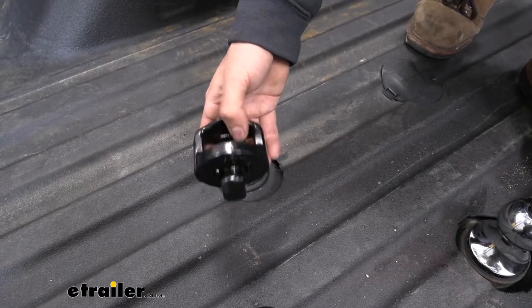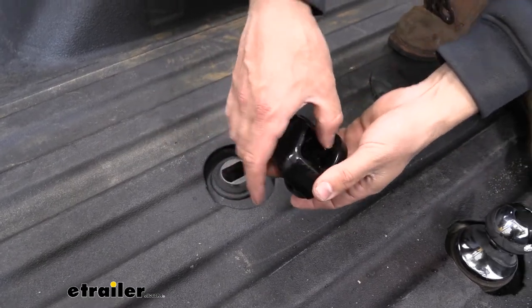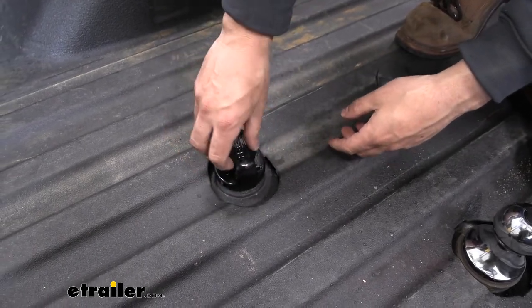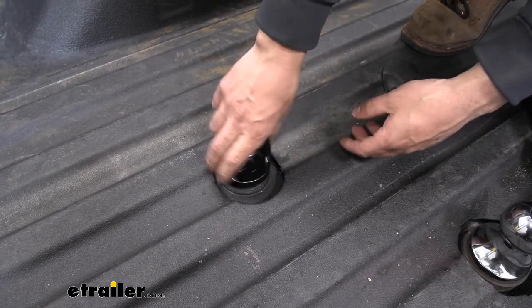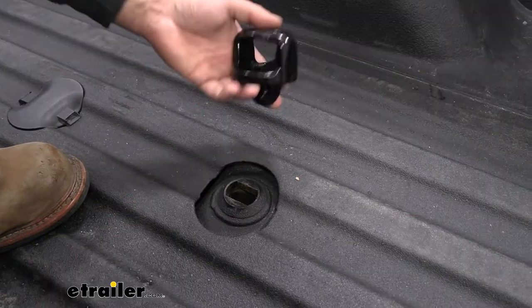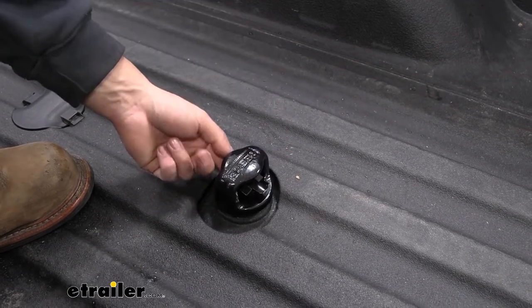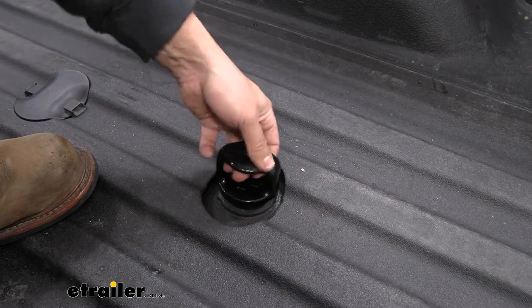For our safety chains, these are equally easy to install. We're going to have a tab in the center here — we're going to pull up and then align the tab. Drop it into place and rotate it to lock. This should then fall back down. As you can see here it's nice and secure. For our safety chain tabs, we're actually just going to prop these into place — that's going to lift open the center section. Then we rotate, that's going to fall back down and now they're locked.